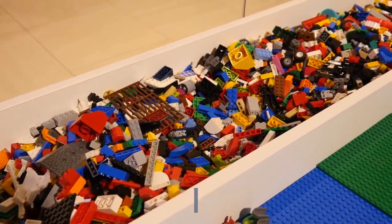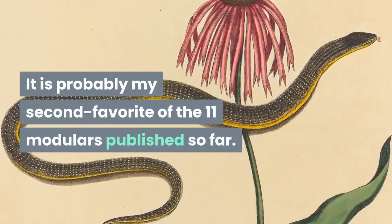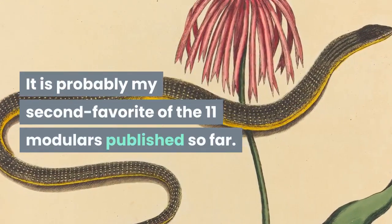The Town Hall holds together well and is easy to transport and clean. It is probably my second favorite of the 11 modulars published so far.